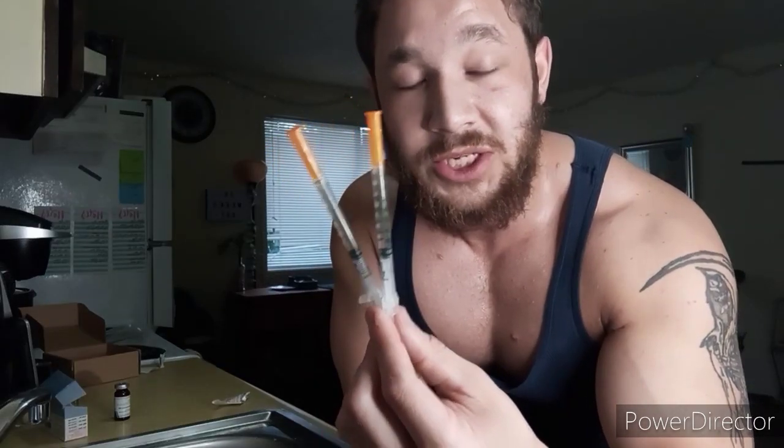I won't be shooting on camera, but I just wanted to show you guys how to backload an insulin syringe to make your shots a whole lot easier. Just for reference, every week I'm doing 750mg of test and 150mg of tren. What I'm doing is a CC of test every other day as well as a CC of tren every other day, and that easily comes out to those doses. Thank you guys for watching.